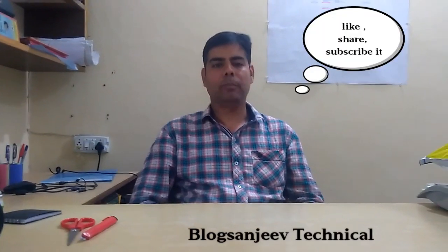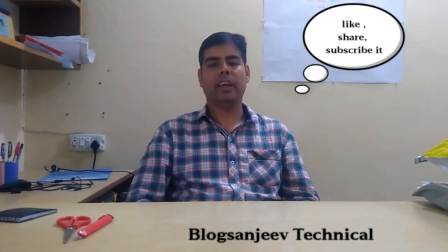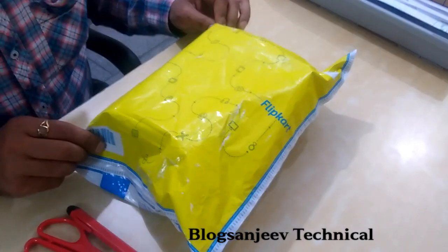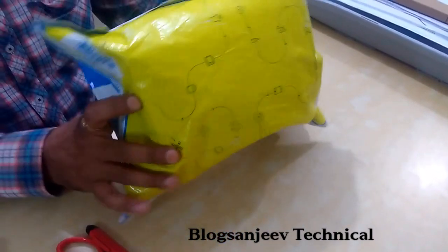Hey guys, this is Sanjeev from Blog Sanjeev Technical. Today we are going to do an unboxing and quick review of the Huawei Honor 4C. This is how the packing looks.